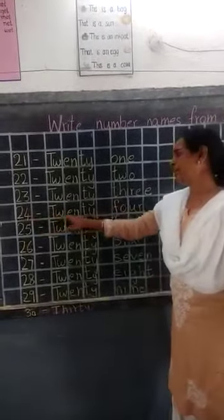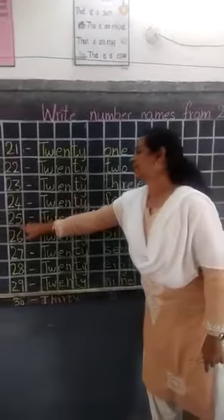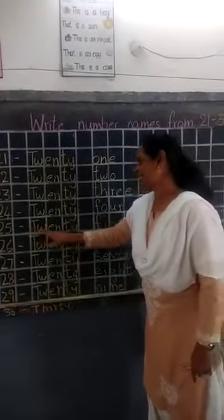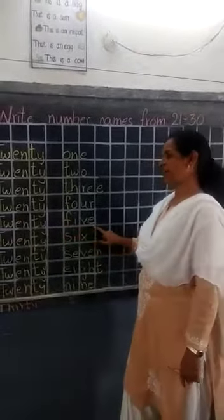24: T-W-E-N-T-Y, 20, leave a box, F-O-U-R, 4, 24. 25 dash, small dash: T-W-E-N-T-Y, 20, leave a box, F-I-V-E, 5, 25.